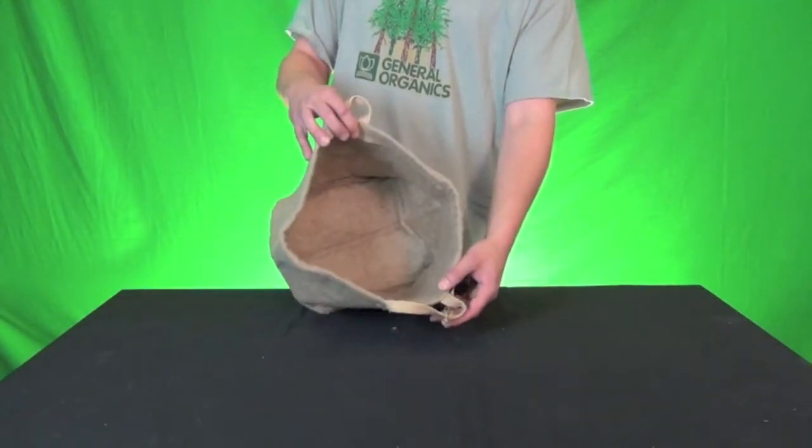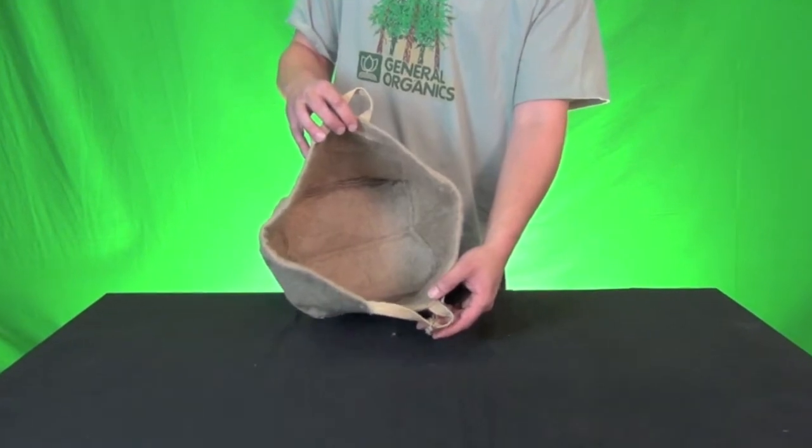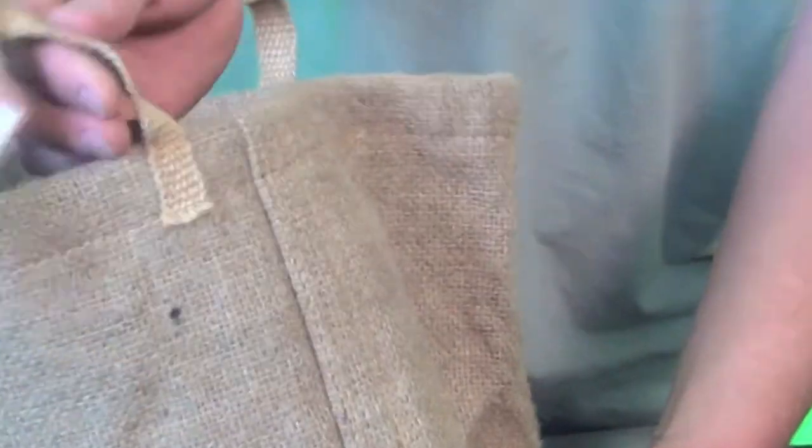This is GeoPot's newest creation and it is actually made from a renewable resource called jute. You can see it's very fibrous, and these pots are intended to last about one season. After that they're fully compostable and fully biodegradable. The stitching on the pot, the fabric, the handles — the whole thing is all made from jute.